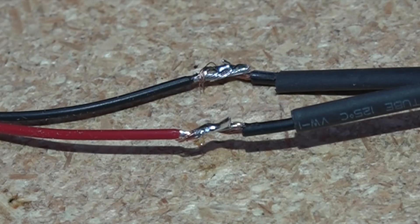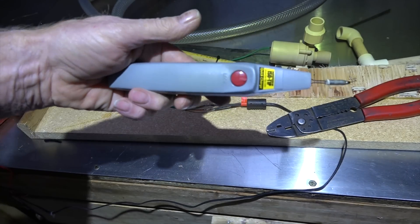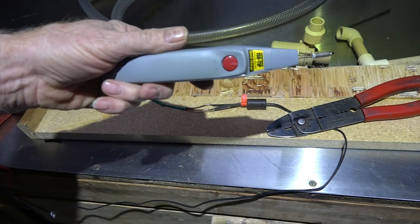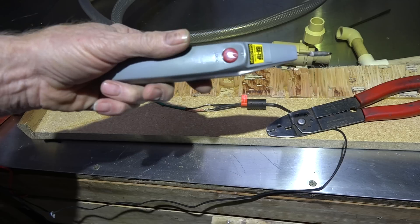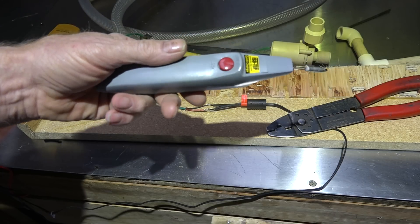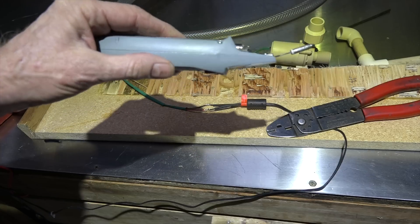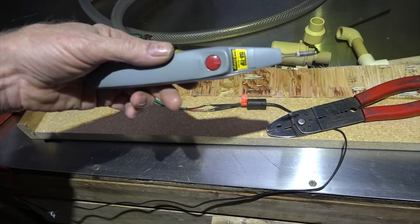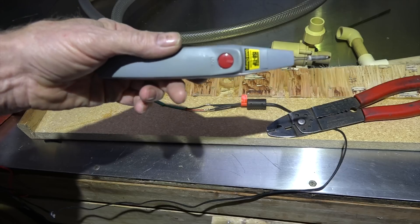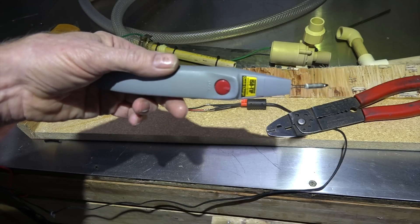Okay, it's done. That pretty much gives you an idea how fast that little guy works. It's actually a neat little tool — pretty cool. If you're gonna do a whole bunch of stuff it's not gonna work, but you can take it out where there's no power, and that's kind of neat. Anyway, that's how the little Iso Tip wireless solder gun works.